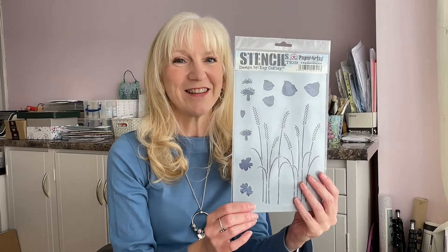Hello, my name is Kay Carly and I'm one of PaperArts's Eclectica designers. In this video I'm going to be showing you how to use Stencil PS328, which is this one. So let's get right to it.